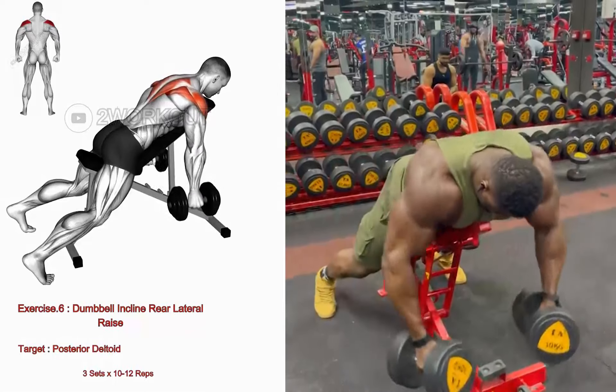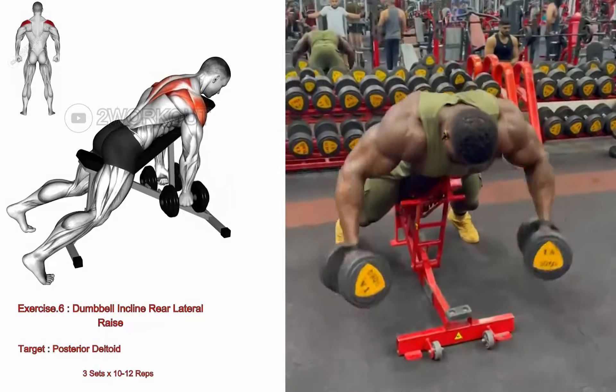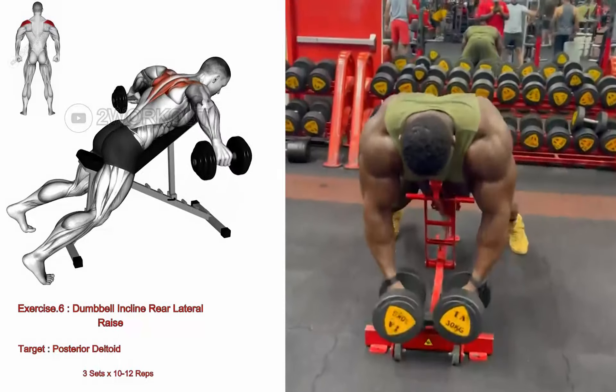Pause briefly at the top, then slowly lower the dumbbells to the starting position. Complete the desired number of repetitions.